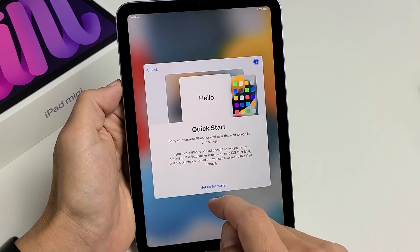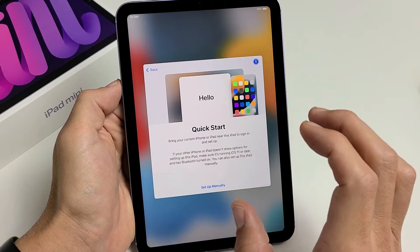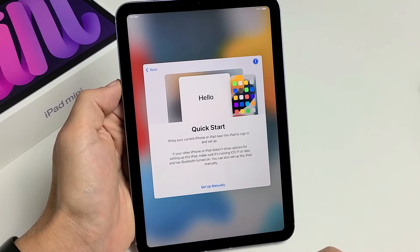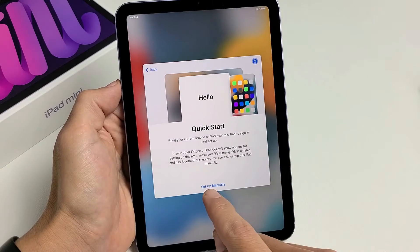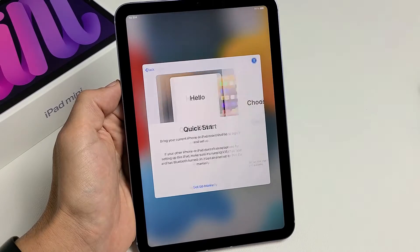Now you can do a Quick Start here if you bring your current iPhone or iPad near this iPad — that can speed up the setup process — or you can just go ahead and set up manually and start from the very beginning. I'm going to set up manually here.